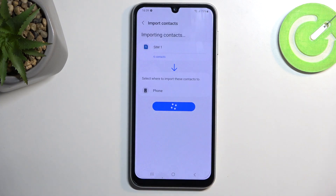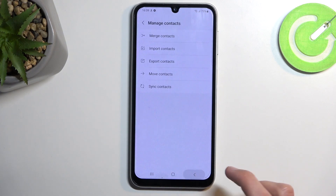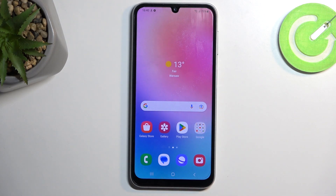I'm going to select 'Phone' — import contacts added to your phone — so you can select 'Okay', and that's it. The contacts have now been imported, which you can now find in your contacts list. If you found this helpful, don't forget to hit like, subscribe, and thanks for watching.